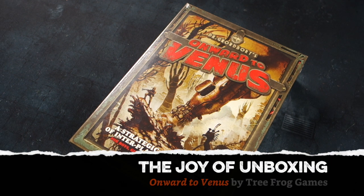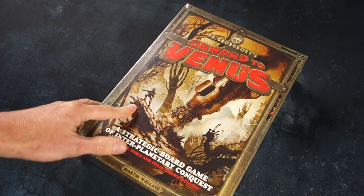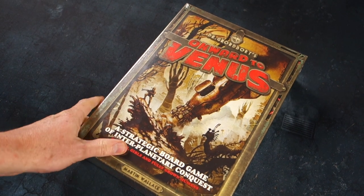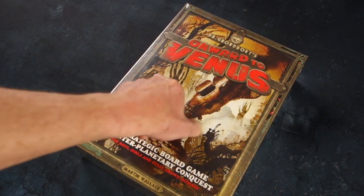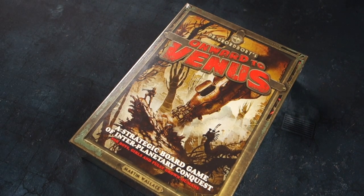Greetings fellow members of the esoteric order of gamers, and thanks for joining me again for another Joy of Unboxing. Today we're having a look at Onward to Venus - Dr. Grodbort's Onward to Venus, as a matter of fact.